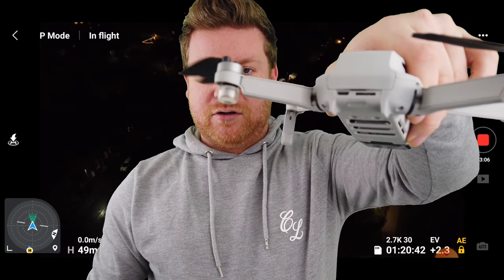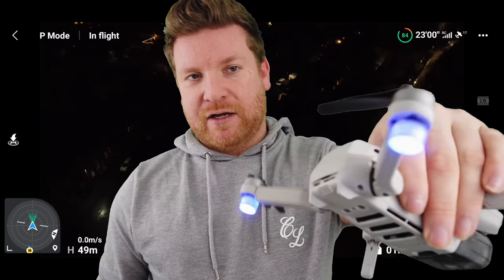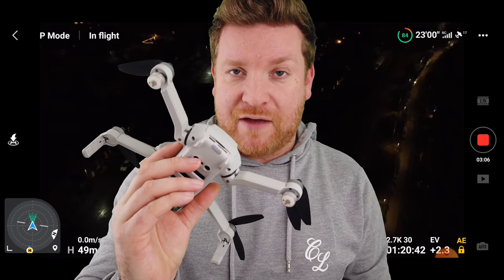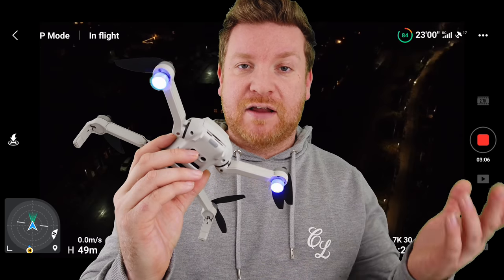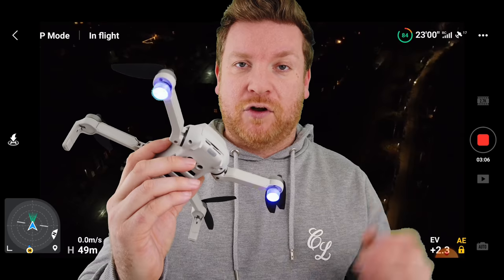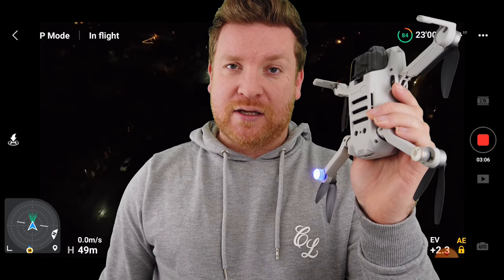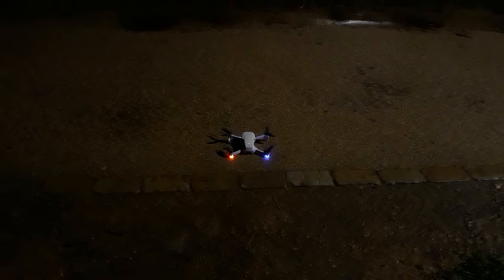To get them to work, all you need to do is gently twist them on. You can see they are flashing away, and we'll do the same for the other one. Obviously in a bright environment such as this you might be forgiven for thinking they're not that bright. I have actually had these on my drone for quite some time, but I've never ever used them. I bought them to do a night flight test and never ended up doing it — so now is that time. I'll start the video, and you can see just how far you can actually see these when flying at night.